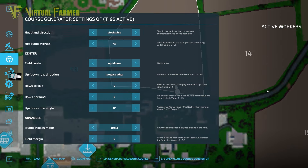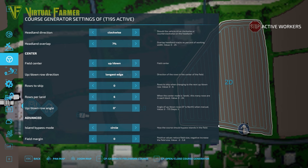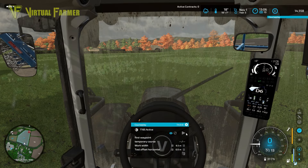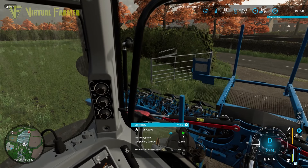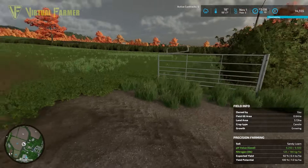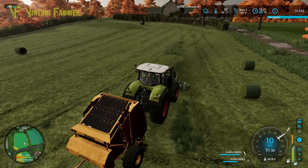Look at the weeds on this field though - that is pretty awful. Let's set up the course - same again, generate a field work course. I'm happy with that, starting at the bottom and finishing at the top. We need to unfold the tool, watching in the mirrors for when it's gone down, and away it goes.